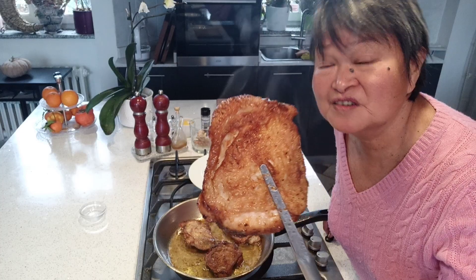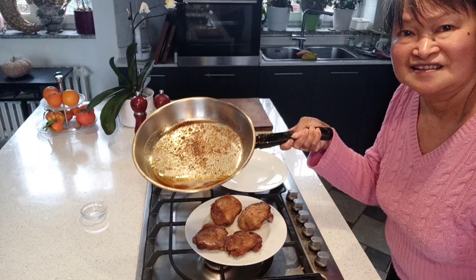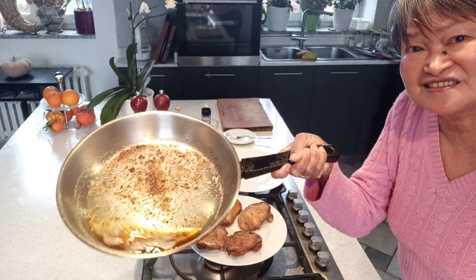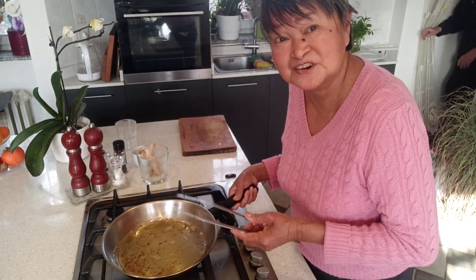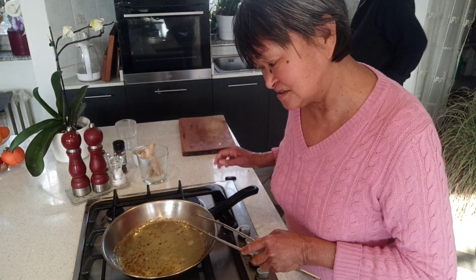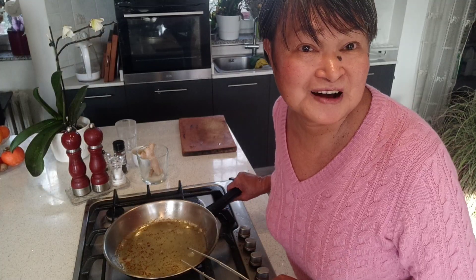After you watch this video, you will never fry your chicken in oil anymore. That was the oil that came from the chicken thighs. You have plenty of oil here, so you can either use it for cooking vegetables or anything. I will use it for frying potatoes — how about fried rice?